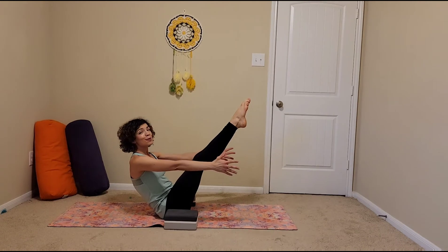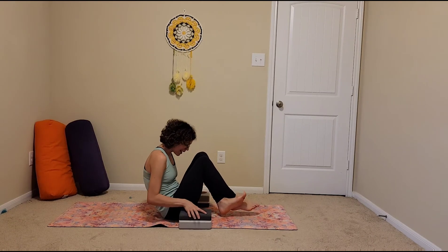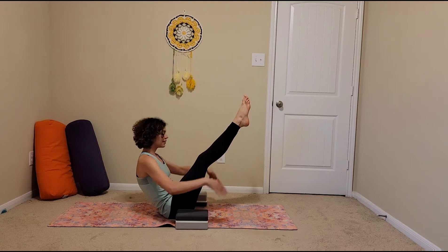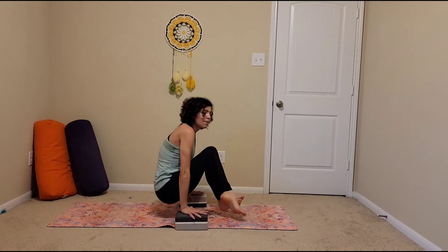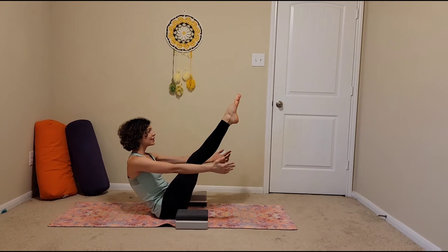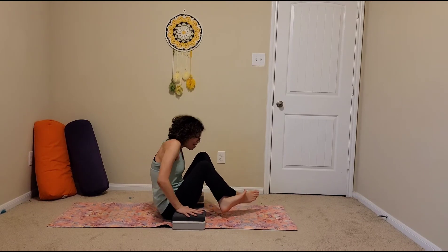Hold boat pose for a count of five. Cross your right ankle over your left, tug your knees towards your chest, plant your hands down, and then pick up. Sit down, boat pose, hold for five. Left ankle over the right, press down, pick up, lower down. Again, boat pose, hold for five. Right ankle over left — we're alternating that — press down, pick up.